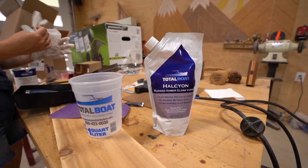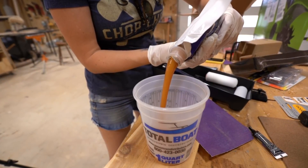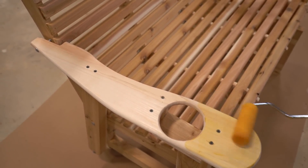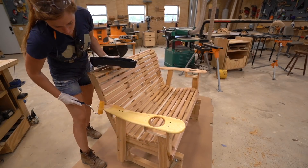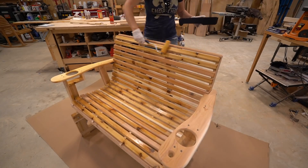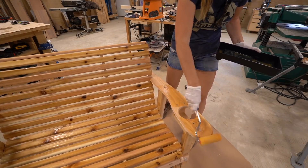If you leave cedar raw, it will actually patina to a nice weathered gray. But I like to apply a finish made by Total Boat that is a varnish tinted in the color amber — though it is worth noting it comes in clear as well. It's a durable marine-grade finish that is fast drying, easy to apply, and easy to maintain. It has built-in UV protection that won't crack or yellow over time, so it's ideal for anything outdoor. Also, it's water-based, so not only does that mean low VOCs, but it also cleans up easily after the job is done.